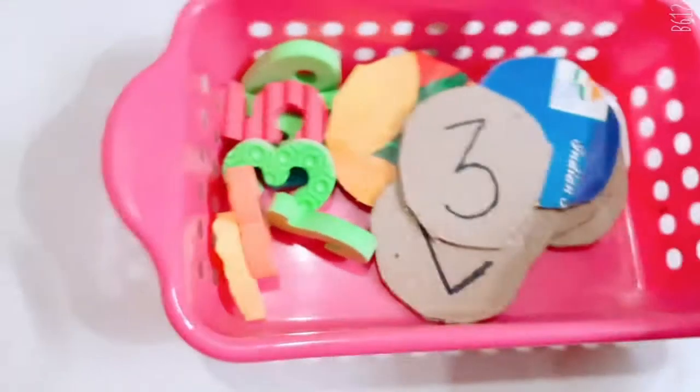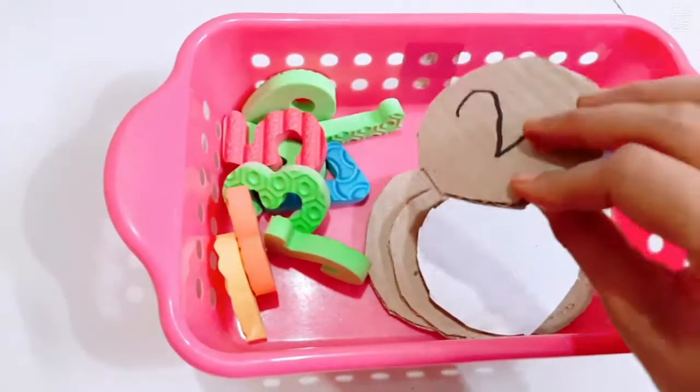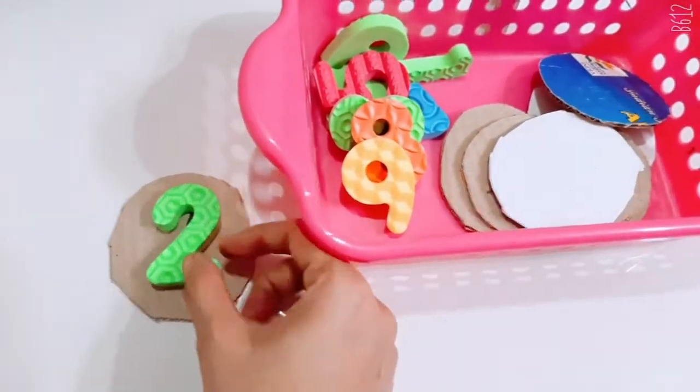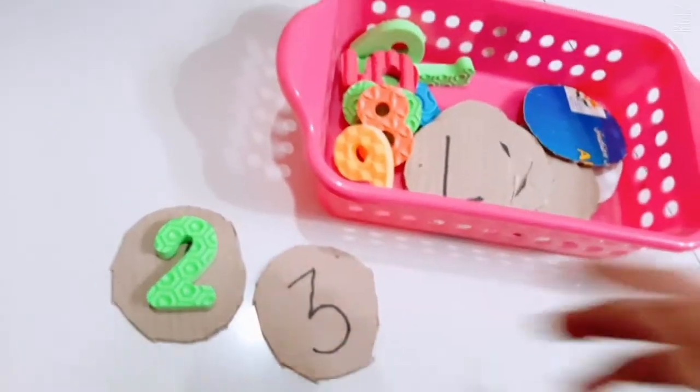The next math activity uses circular cuttings from an old cardboard mango box. I've made number cards — for example, the number 2, and the child has to find where 2 goes and match it. It's a matching activity and the kid can learn numbers from this.